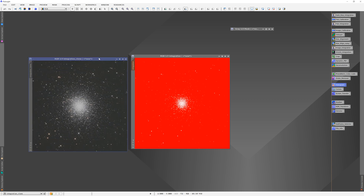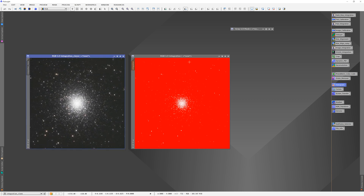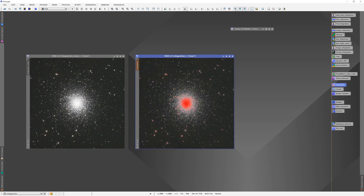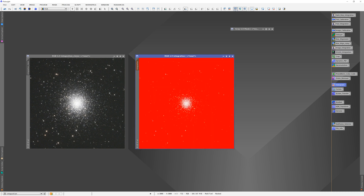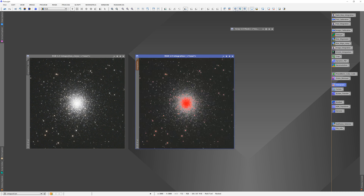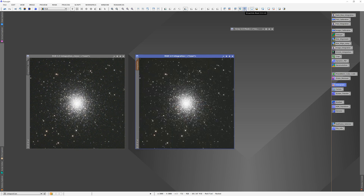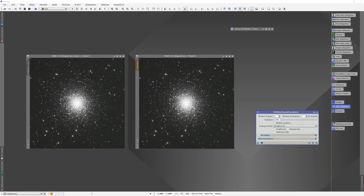We'll make a clone just to give us an idea of what we're starting with. Go back to our masked image and move up to Show/Hide Mask. There's also Invert Mask, which switches things around. We want to keep it revealing the core and hiding everything else. Now we'll go to HDR Transform and click on that. The default is six layers and one iteration — we'll keep that and just try it.